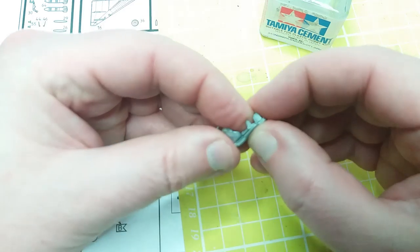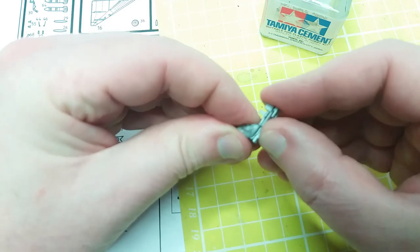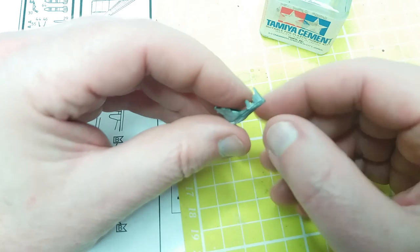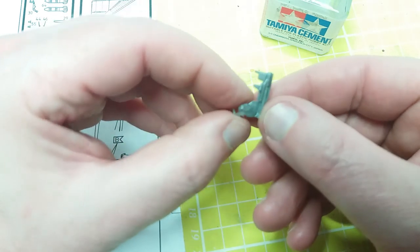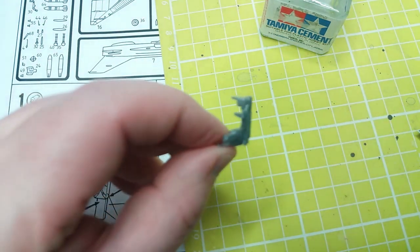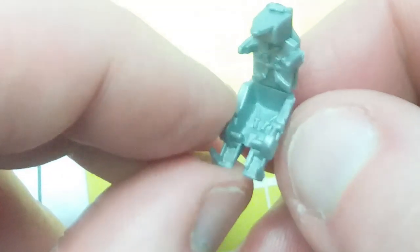One of the issues this model has is it hasn't got a pilot, and I would actually like a pilot in the aircraft. So what I'm going to do is take a World War 2 pilot — I know everyone's going to start crying — and I'm going to put him in. I'm going to use the pilot out of the Airfix 109 that I have, which will involve some cutting of legs off, but we'll get to that in a minute.